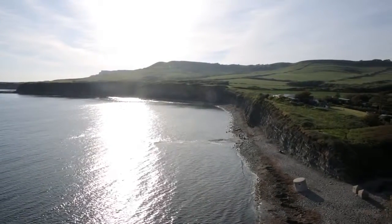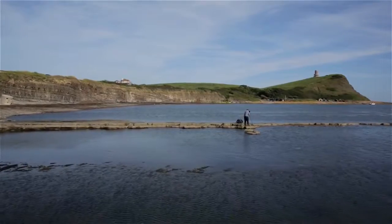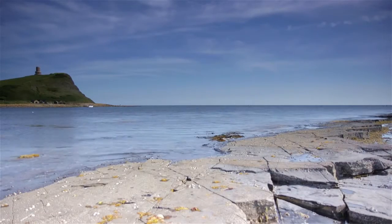Here we are at Kimmeridge Bay in Dorset. It's a lovely evening — sun shining, lots of blue sky and some nice wispy clouds up there as well. I'm standing on the main western ledge looking towards Clavels Tower, and I just want to get a shot across the ledge looking towards the tower there.